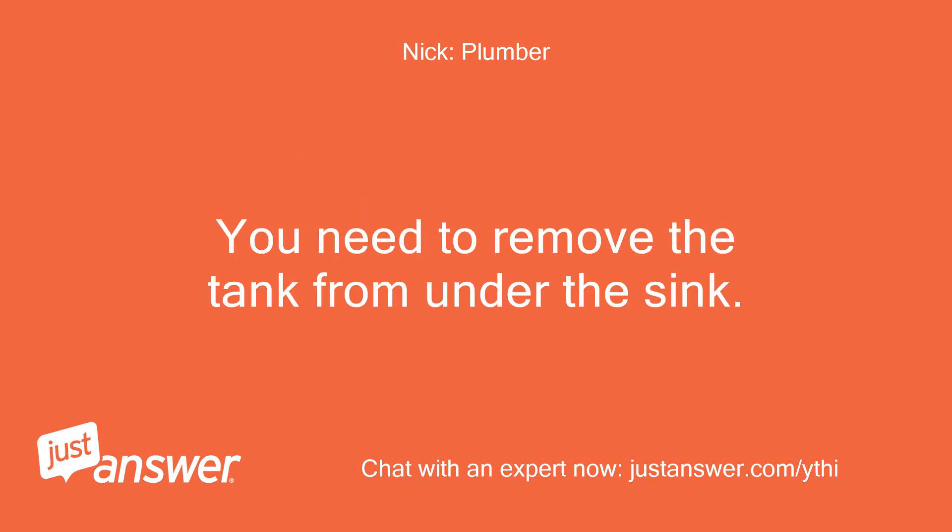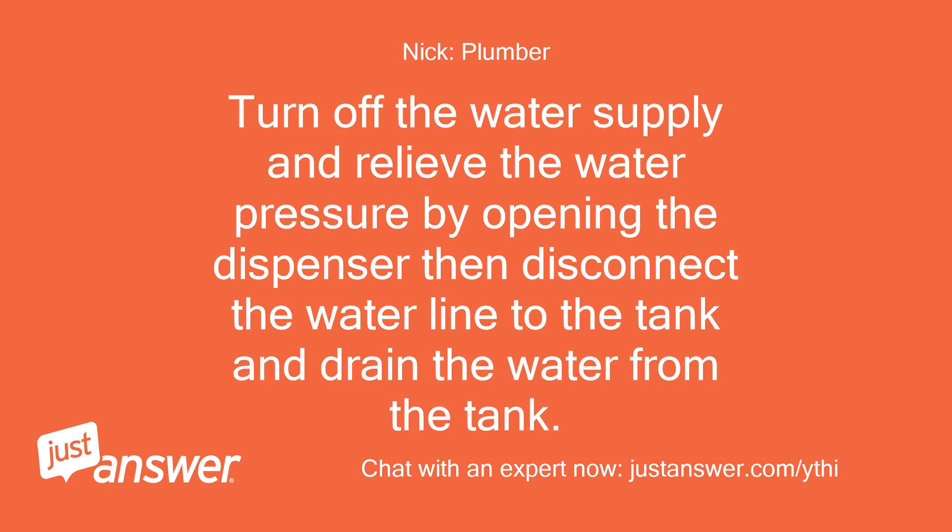You need to remove the tank from under the sink. Turn off the water supply and relieve the water pressure by opening the dispenser, then disconnect the water line to the tank and drain the water from the tank.